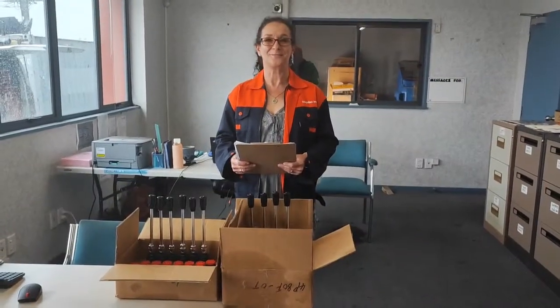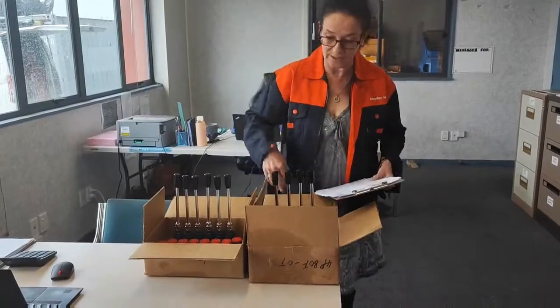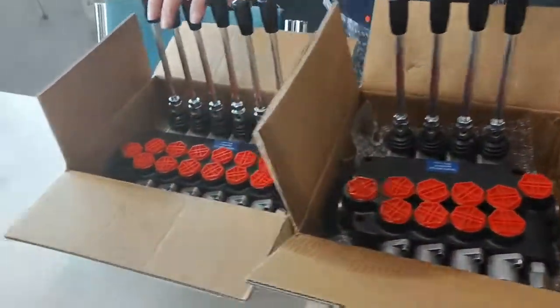Hi, good afternoon. I'm Natasha from Magellan Imports and today I'm going to introduce the hydraulic control valve. Hopefully you can have a good look. So firstly there is a four and there is a six.